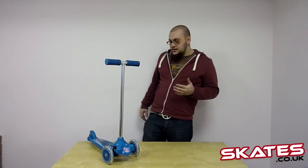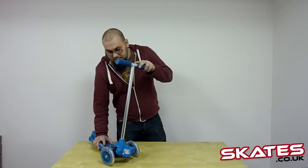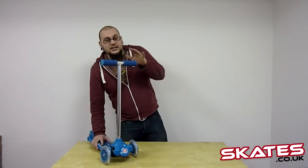What they've done is they've not got a headset on it. Instead, when you want to turn, all you do is hold on to the handlebars and you just lean. And when you lean you can see the wheels will turn with you. It's been proven that this is much easier for younger children to learn how to use a scooter, and then obviously develop onto a normal 2 wheel scooter a little bit later on as well.